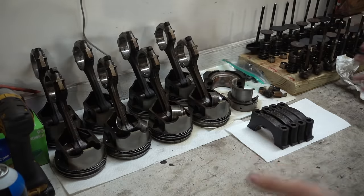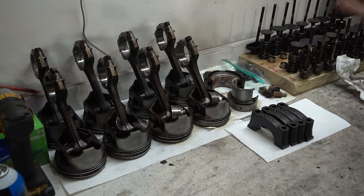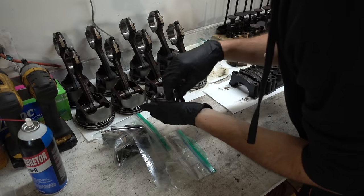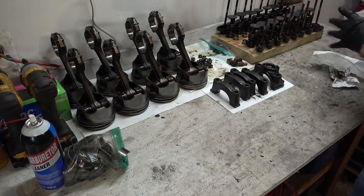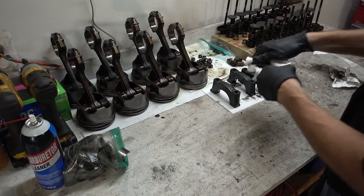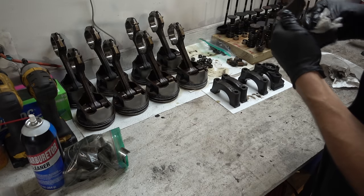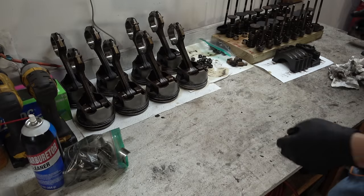Now it's time to actually start cleaning. I'm just going to pull all the old bearings out, degrease the pistons and caps, and pull off all the old rings. For the caps, all I'm going to do is wipe them off with a paper towel and then give them a wipe of degreaser. The engine internals are all really clean, so I'm not going to waste too much time on it all. I'll come back with some degreaser later on.